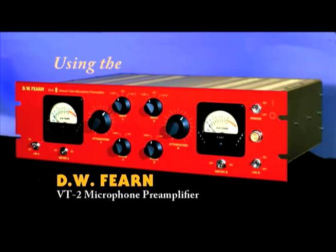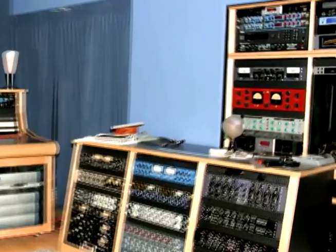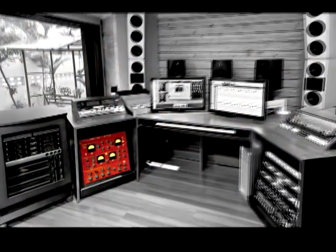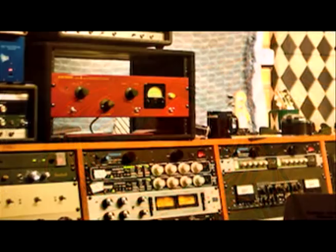Since 1992, DW Fern mic preamps, equalizers and compressors have been used in some of the world's best studios and in private use and home studios around the world. This tutorial will help you get the most from your DW Fern products. Learn what each control does and see the best setup starting points for a variety of recording situations.